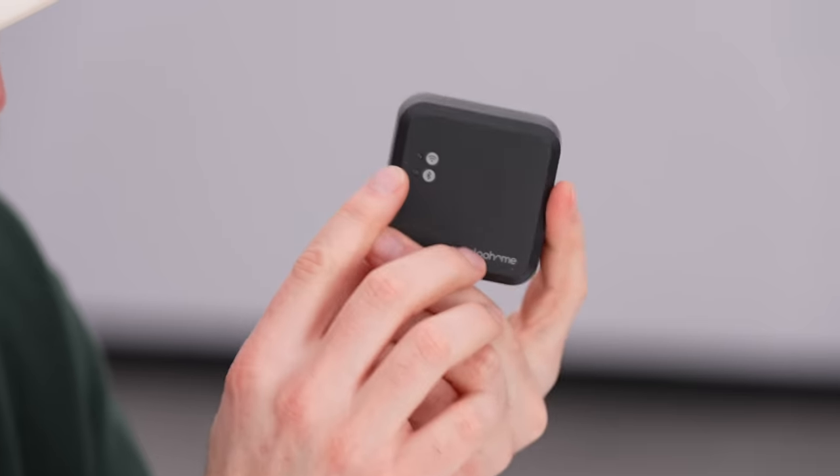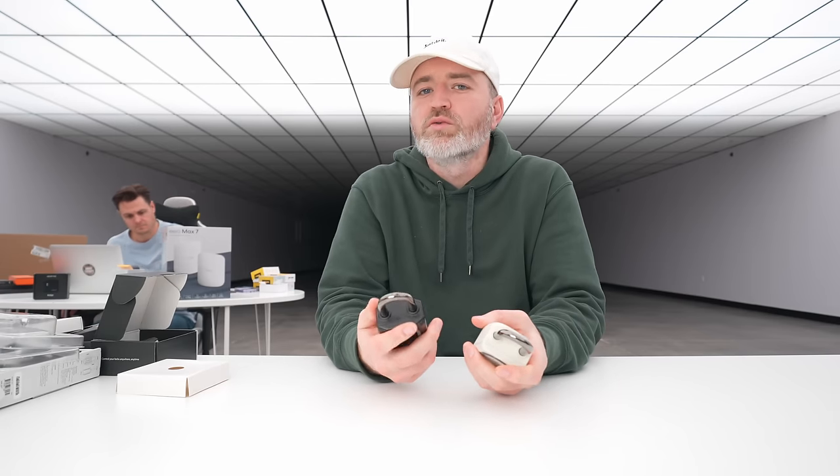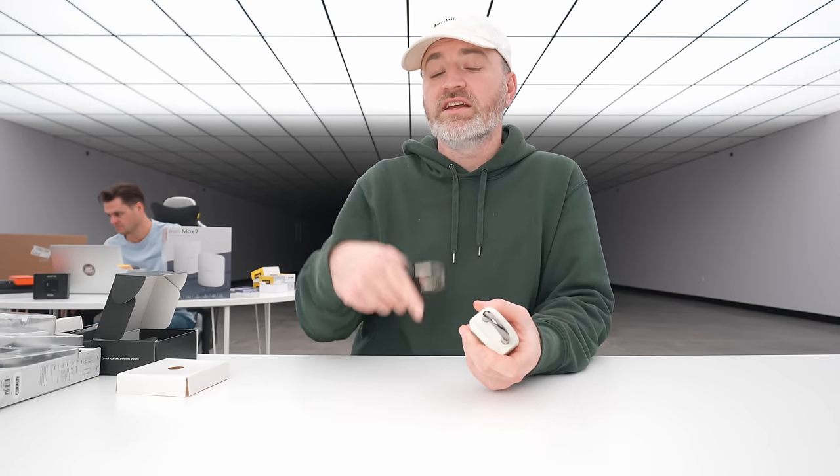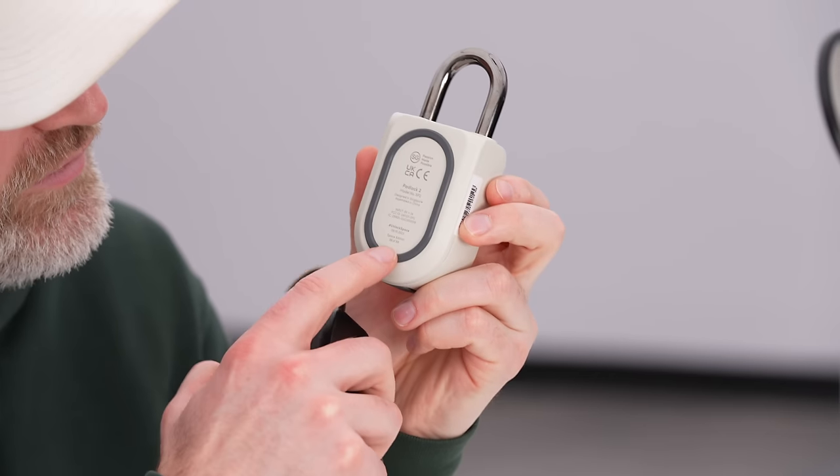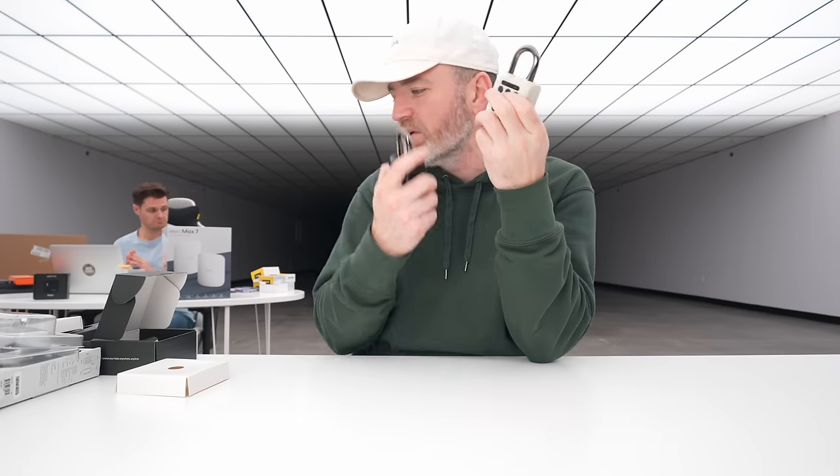The deal on this one is regional — check the description for links for your region, but it should be at least 20% off. The Space Edition is limited — hashtag unlock space. It's actually a limited edition, not just a white color — a pretty unusual, limited-edition padlock.